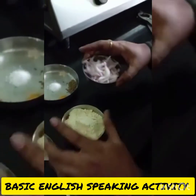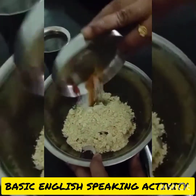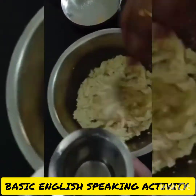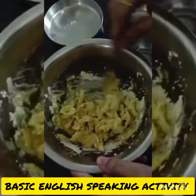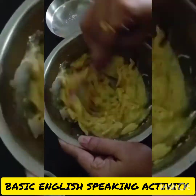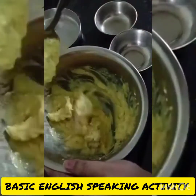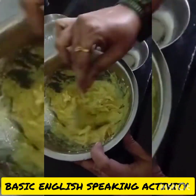Let's start the making. I am adding all these ingredients and mixing with water. Take a little bit of water and pour it in, then mix it well to make the batter.